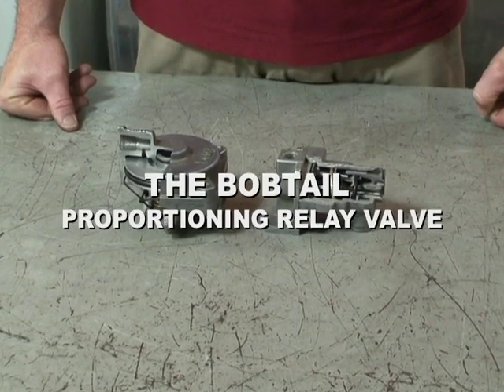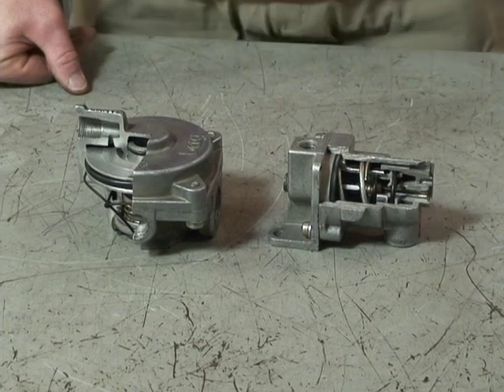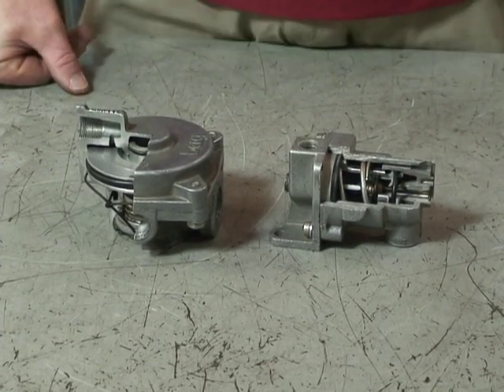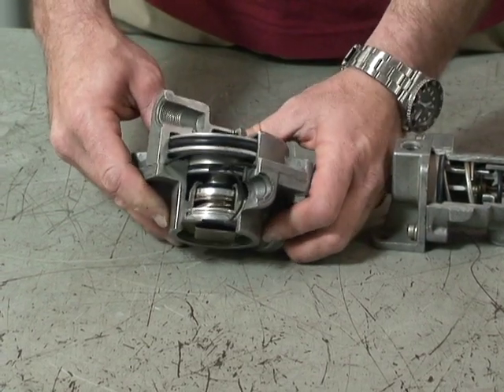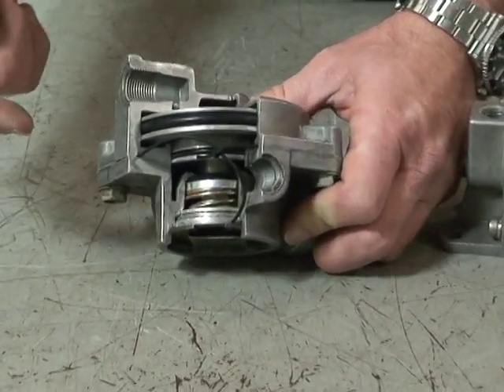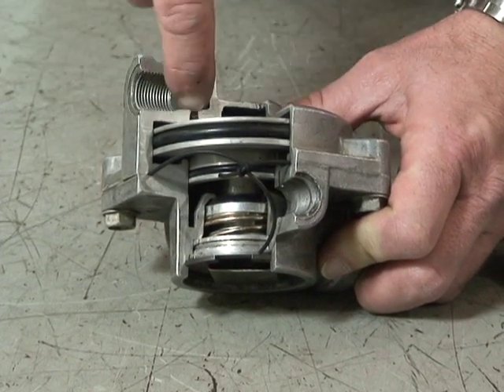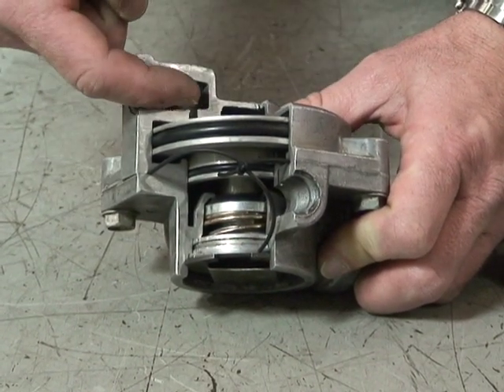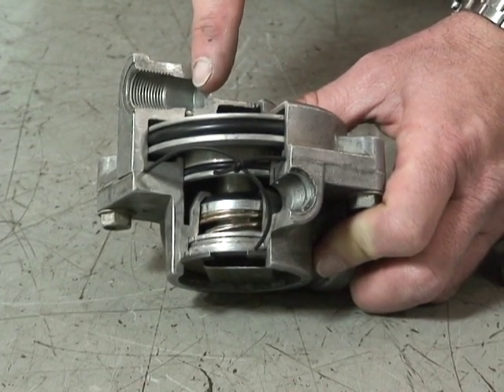A bobtail proportioning relay valve. We've got two separate valves to show the operation of it. Basically the lower half here is a normal relay valve. The normal relay valve has a supply circuit or service circuit, and a control circuit that comes from an application valve — in this case, the treadle valve.